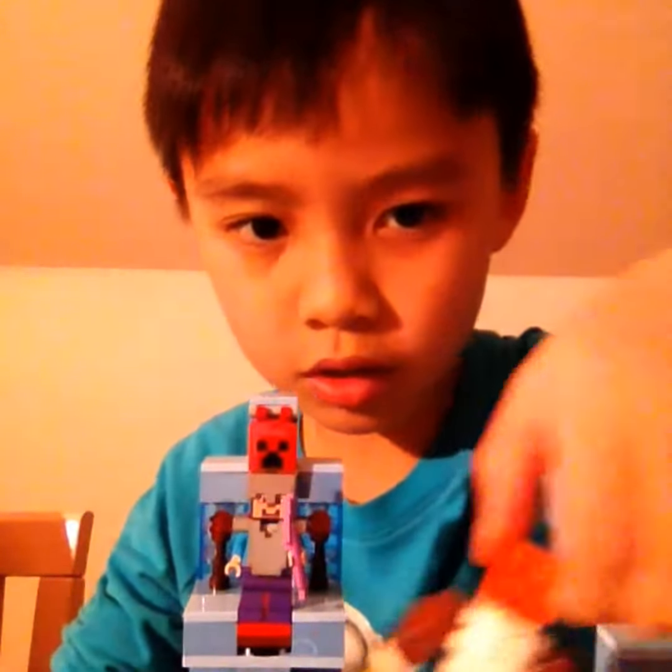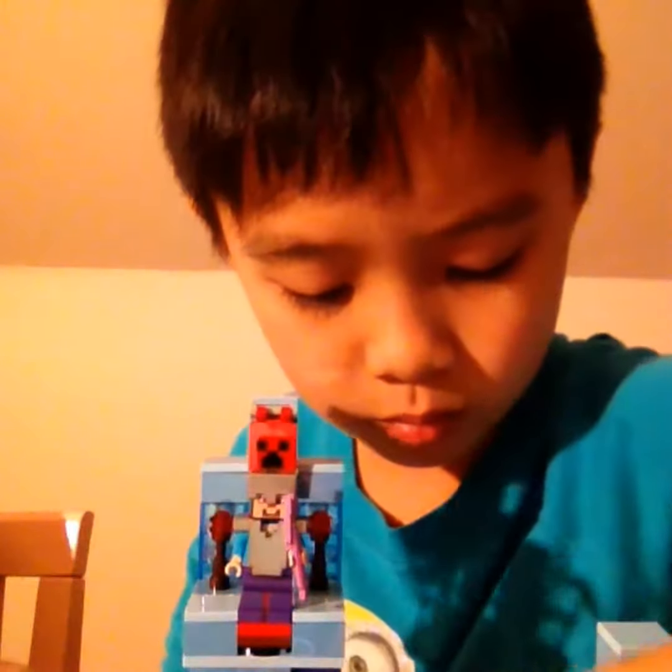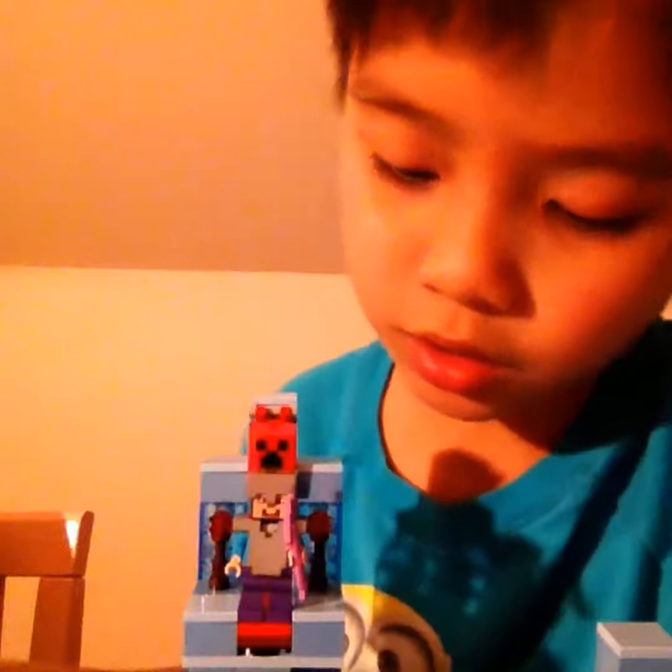We're gonna review the Lego Minecraft set I built. Here we have a snowman, and a spider and an enchantment table. And Steve — of course you can scan.